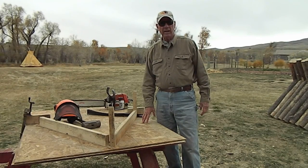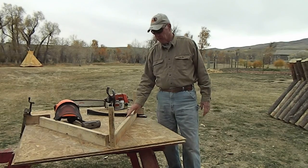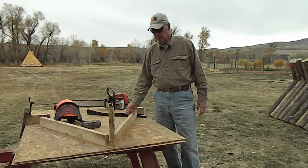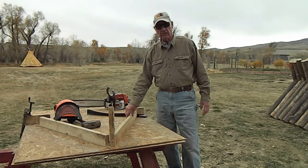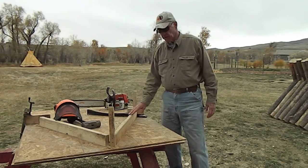Hi folks, Fun Guy here. I'm here to demonstrate how to do the cross bucks on a buck and pole fence. My son Mike helped me lay this out and my grandson helped him yesterday. We knocked out a few of these bucks, but then I had to work by myself and had to figure out a way where just a one-man operation could handle this procedure.